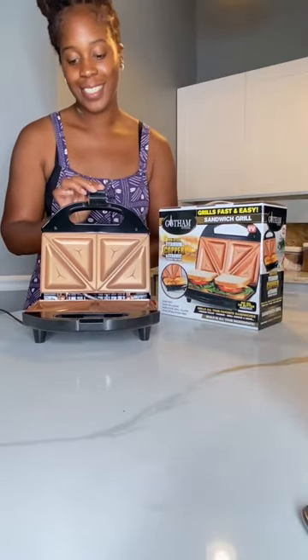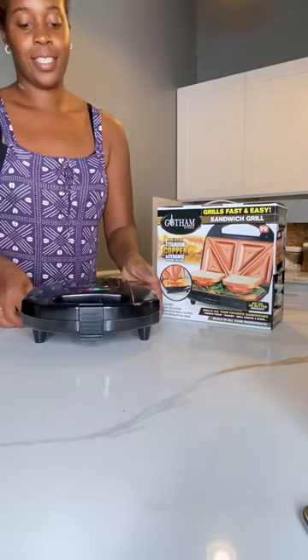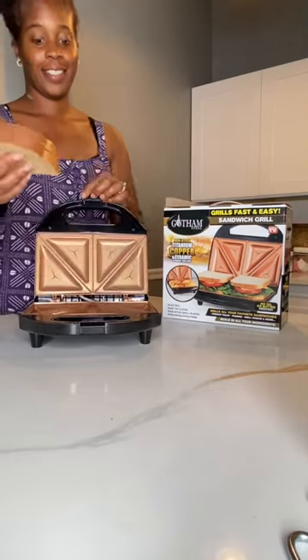You can make sandwiches, desserts, even egg omelets. It has a copper titanium interior, which means you don't even need any butter or pan spray to cook your sandwiches on.